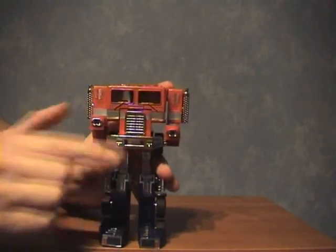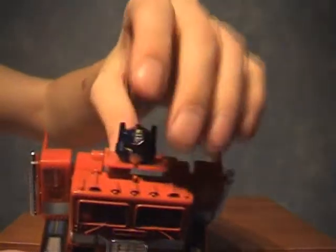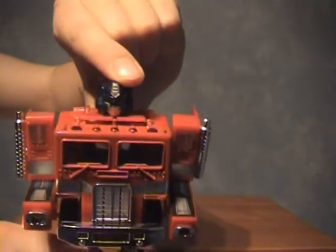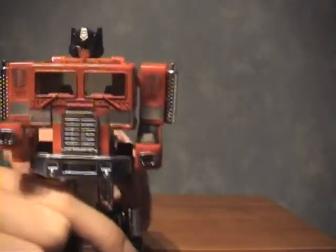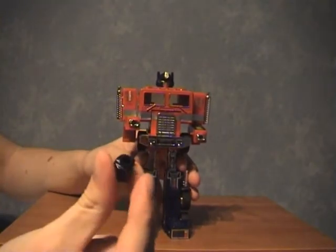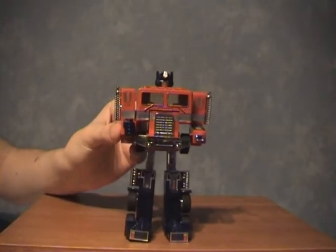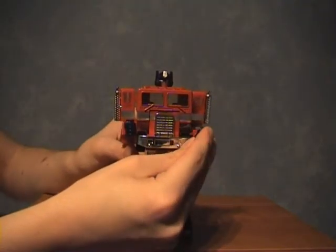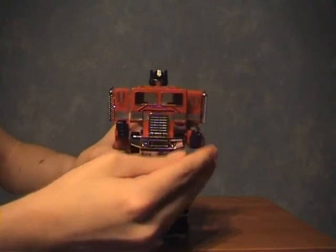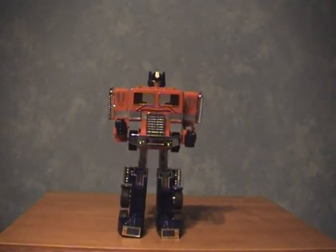Then what we do is pop the head from behind to the top. There's a little tab just at the front which kind of pops in there — keeps it nice and tidy. With his headlights from before, we grab one of his fists and pop it in here, and same with this side — fist in there as well. And that is simply your G1 Optimus Prime in robot mode.